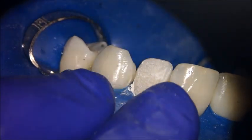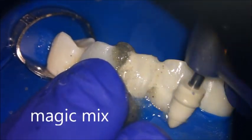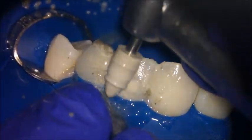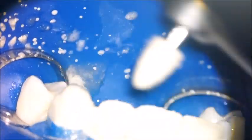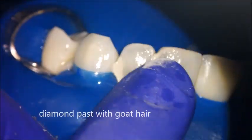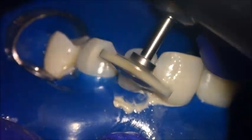I will start polishing using Magic Mix from PyeClear at 9,000–10,000 RPM using carbide rubber cups. Then, using Diamond Paste from Style Italiano with a goat hair brush, also at low speed.